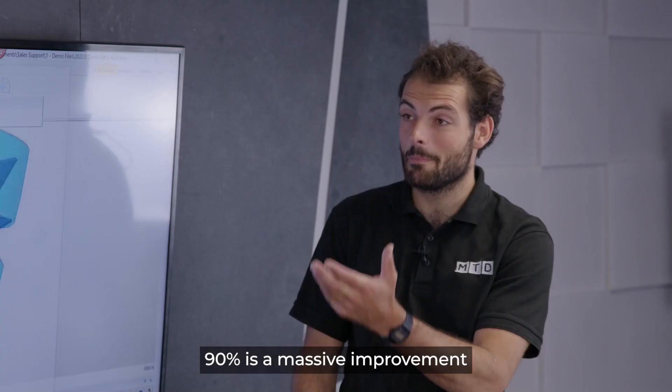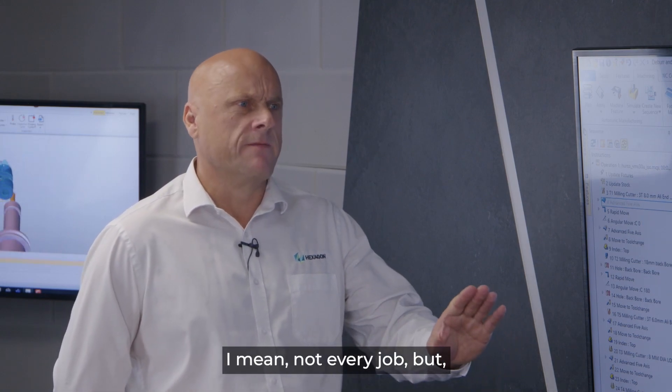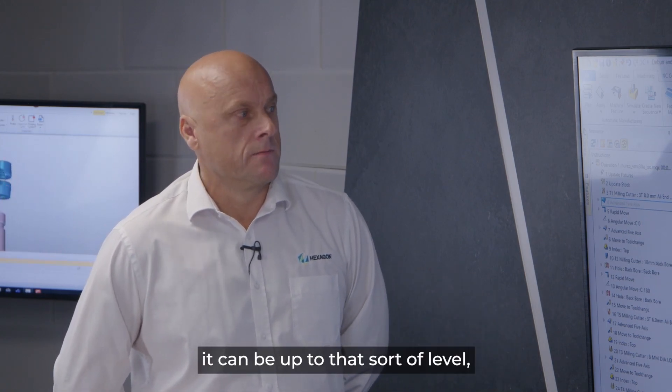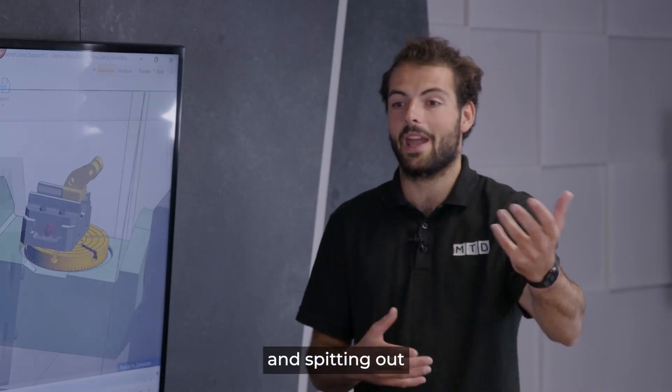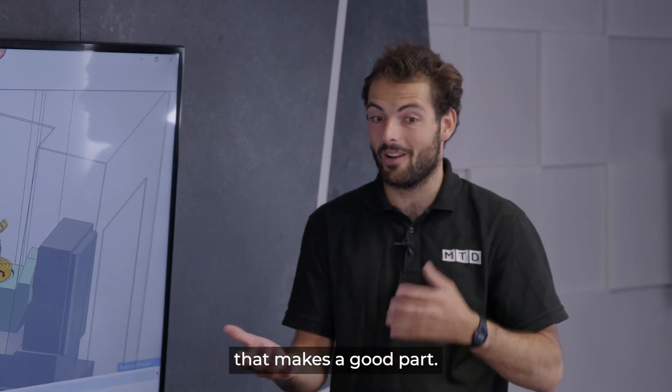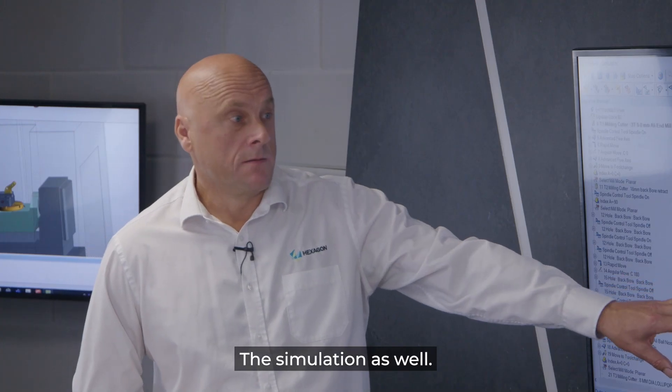We run very high feed rates with a very smooth cycle and very high metal removal. In some instances we have documented that we've reduced cycle time by up to ninety percent. Ninety percent is a massive improvement in a production house. It's not every job, but it can be up to that level. So it's not just Edgecam being an all-rounder producing a good part program — it's also about improving those cycles as well.